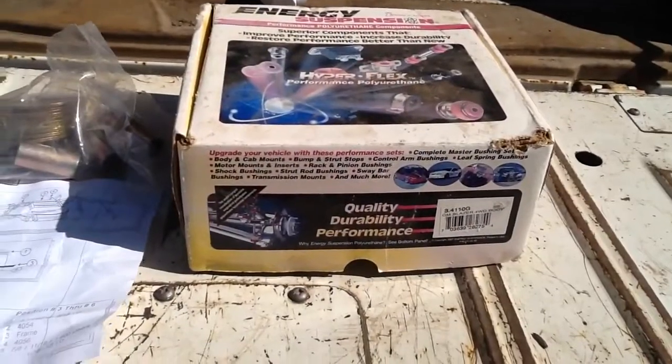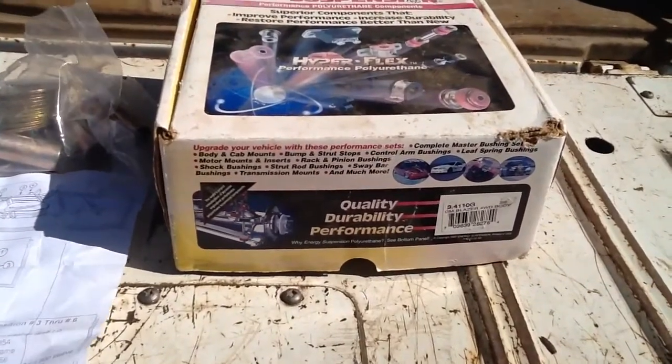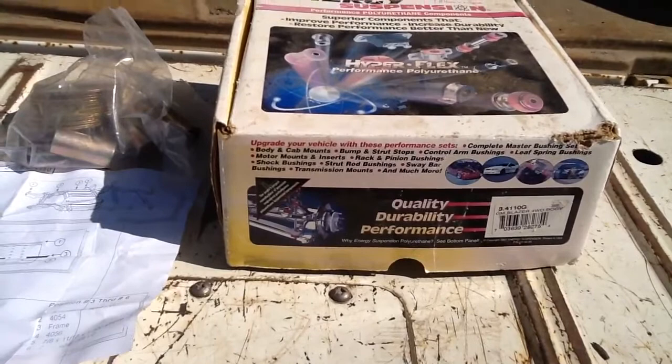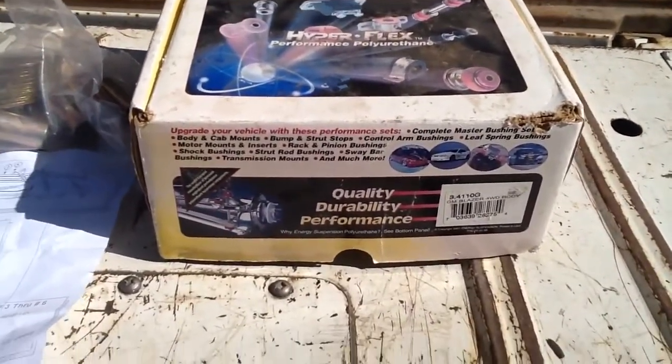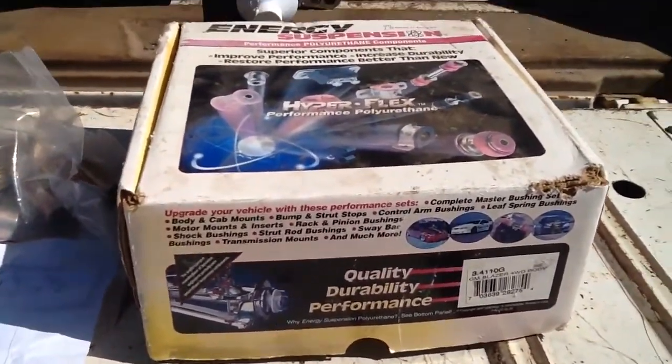Today I'm going to go over replacing the body bushings on a 68 Suburban 4x4 with a brand new set of polyurethane bushings from Energy Suspension. This is the kit here. I bought this years ago and the truck sat, but I'm getting on to the restoration now.